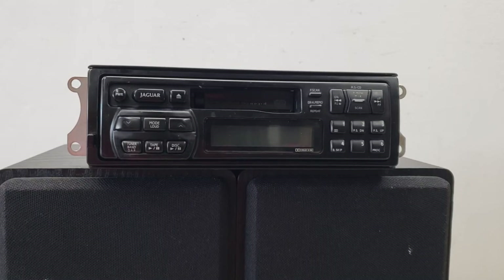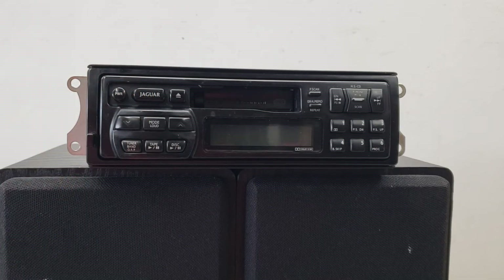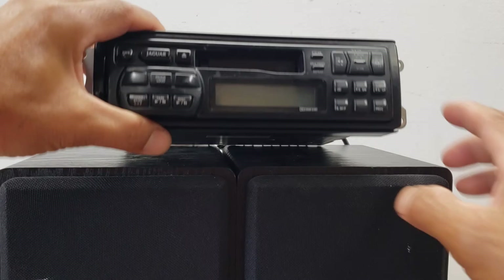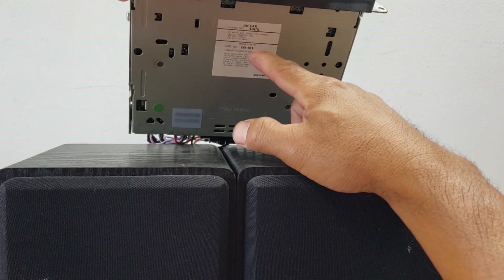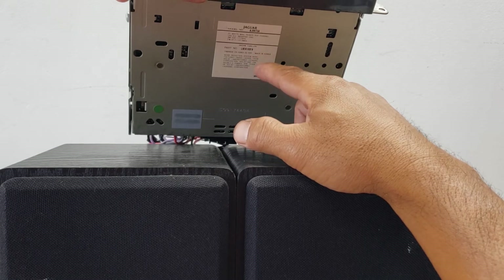This is Beyond Soup where I put up all sorts of stuff, and today's stuff is a Jaguar single DIN OEM cassette deck with changer controls. This was made by Alpine for Jaguar. The model number is AJ9475A and the part number for Jaguar is LHE4100FA.